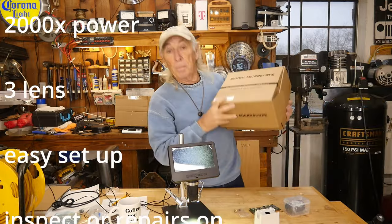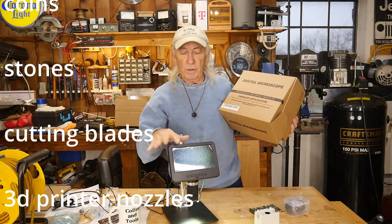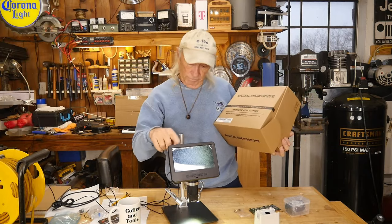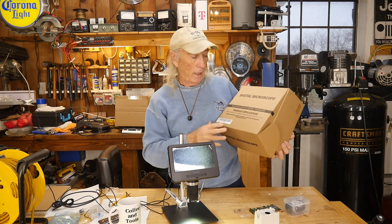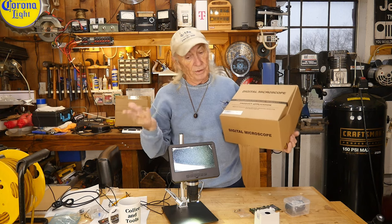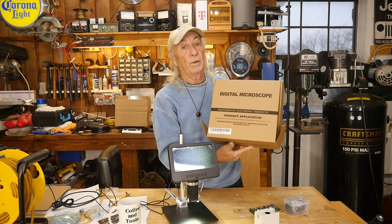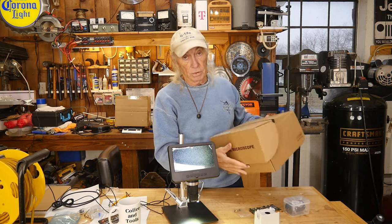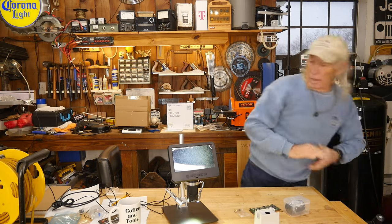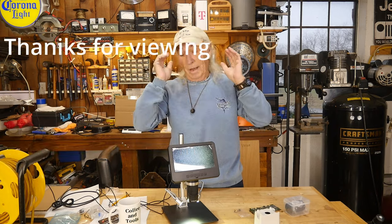Here's the box it came in. There are different models — some have a larger screen — but there'll be a link in the description below for this particular one. The digital microscope is just another one of those handy workshop tools you might not think about, but once you have it, it makes life so much easier when working on small stuff like modern electronics. Thank you for watching Coffee and Tools — please like, share, subscribe, and ring the notification bell.